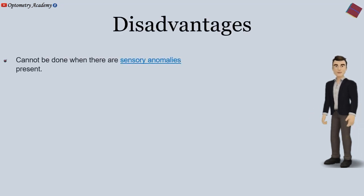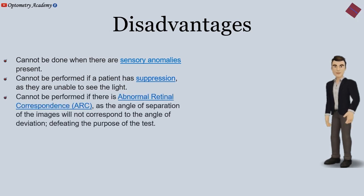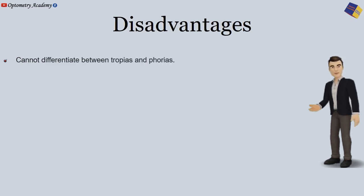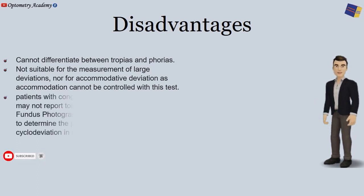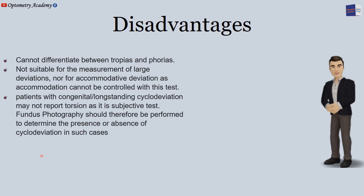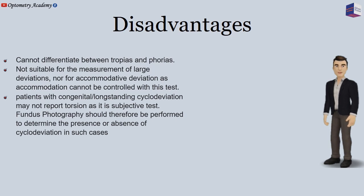Disadvantages: It cannot be done when sensory anomalies are present. It cannot be performed if a patient has suppression, as they are unable to see the lights. It cannot be performed if there is abnormal retinal correspondence, as the angle of separation of the images will not correspond to the angle of deviation, defeating the purpose of the test. It cannot differentiate between phorias and tropias. It is not suitable for measurement of large deviations nor for accommodative deviation, as accommodation cannot be controlled with this test. Patients with congenital or long-standing cyclical deviation may not report torsion, as it is a subjective test; fundus photography should therefore be performed to determine the presence or absence of cyclodeviaton in such cases.